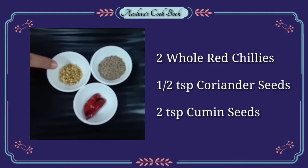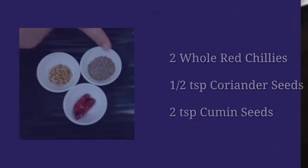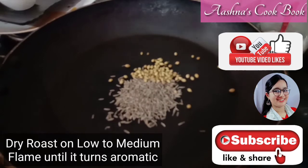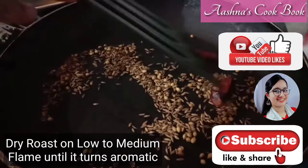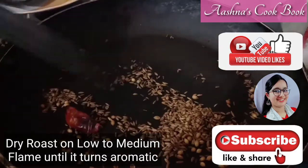Now we will make our masala. For this, we will put the spices in the pan and dry roast them. We will keep the gas flame low to medium and prepare it well. When the flavor comes out, it will be well done and the color will change.